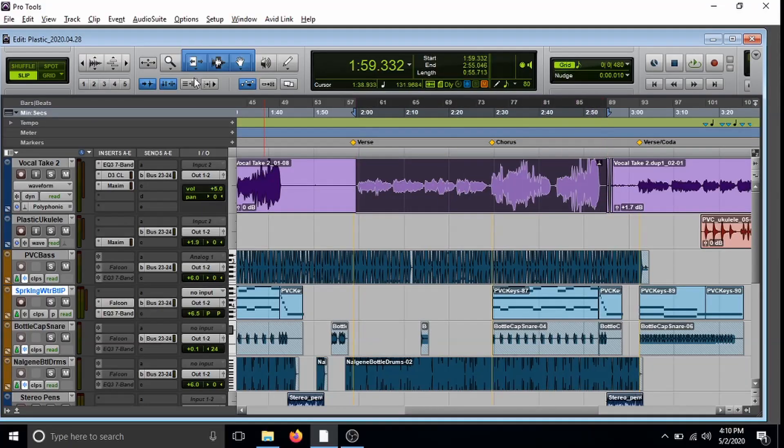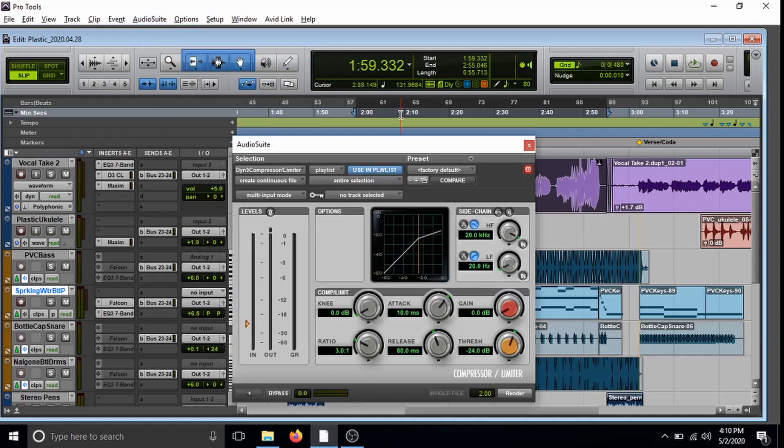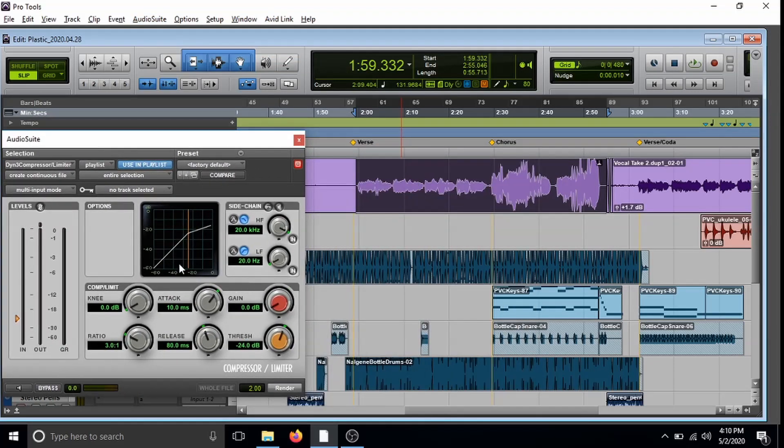After all that, I compressed the heck out of everything to make it sound a little bit more professional. Just kidding — the purpose of compressing is actually to decrease the dynamic range of the recording so that it's easier to hear the quiet little nuances without blowing your speakers out when it gets to the party-time chorus. But also, compressing does make it sound professional. So do it.